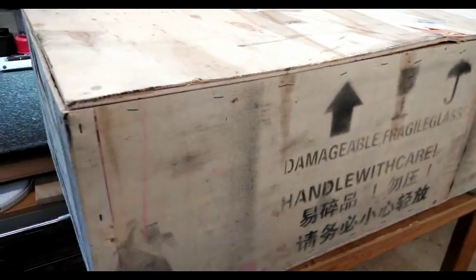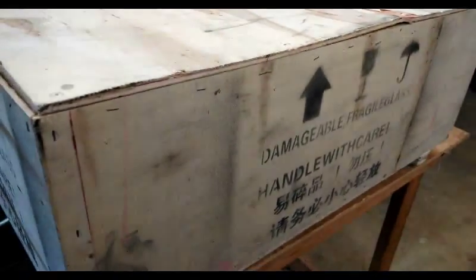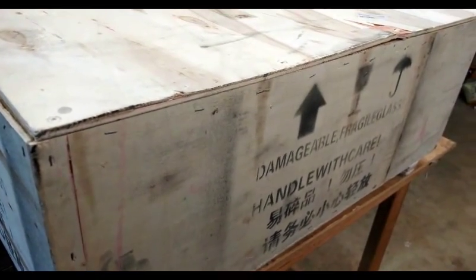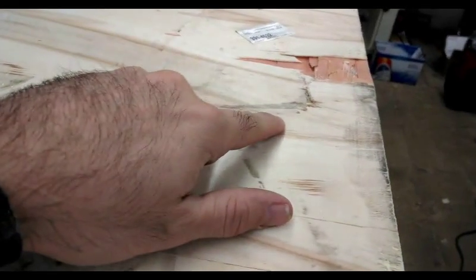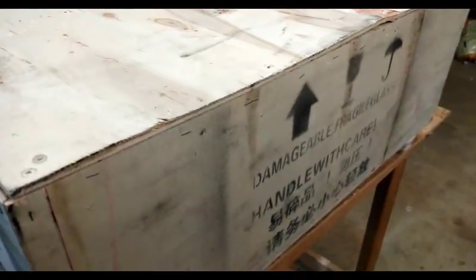This is the uncrating of my new K40 eBay laser engraver. The box showed up with very little damage on it. The only thing was this little area right here and it just seems to be on the outer shell. But for the most part the carton is very sturdy.